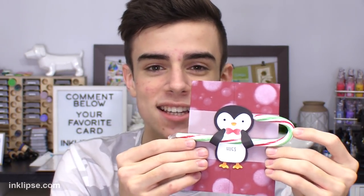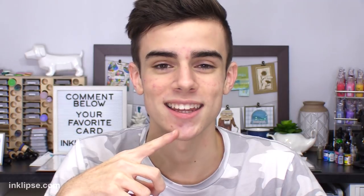In today's video I'm going to be focusing on Neat & Tangled's new Christmas release. I think these products are super awesome and adorable and I think they created some really fun projects. There's even this one here that holds a little candy cane in the penguin's arms. I think that's super fun and you can hand these out to students or teachers as little gifts before the holidays. So without further ado, let's get right on to the tutorial and get started.